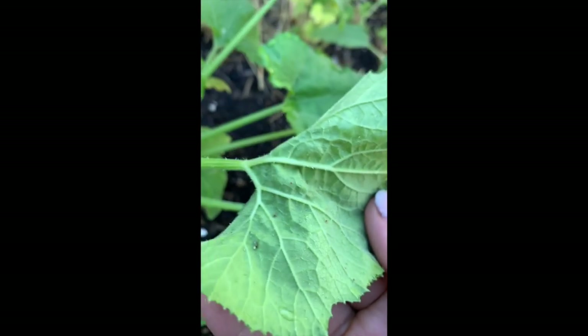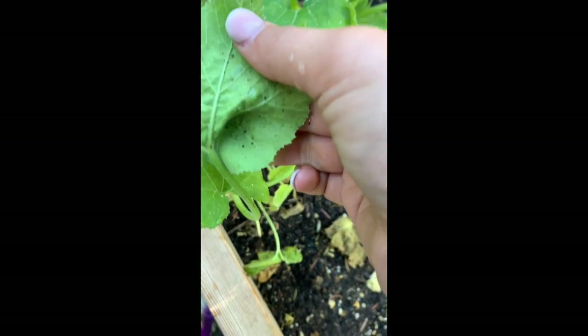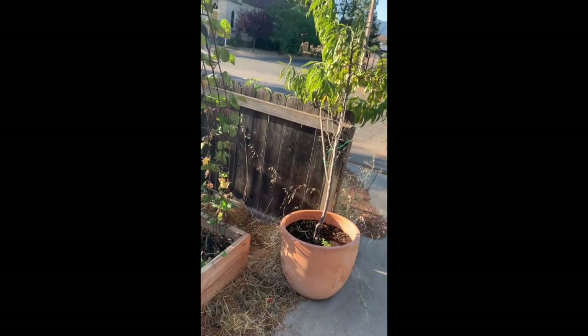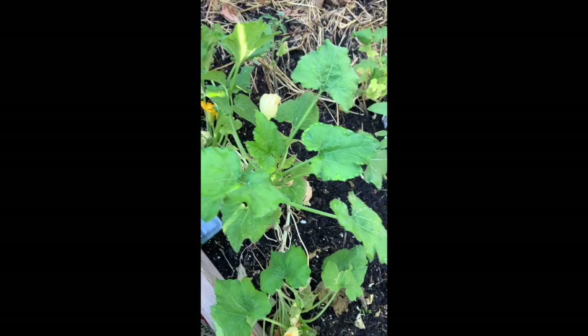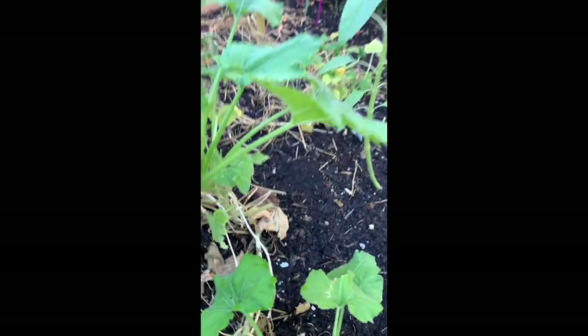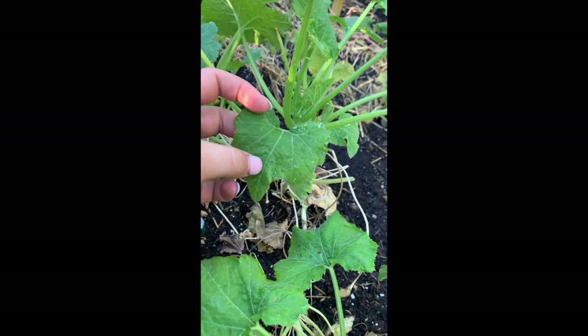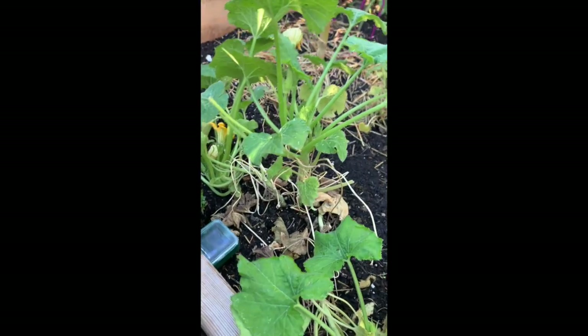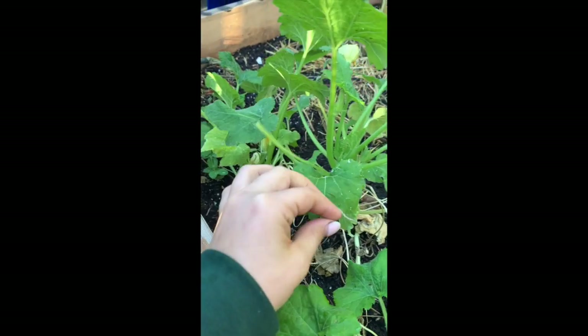This is a black beauty zucchini. It didn't do that well — I had lots of aphids which stunted the growth. Those are dead aphids because I sprayed them with soapy water. Aphids will suck sap from your plants and stunt the growth. The sap they suck from the plant leaves a sticky sweet residue which attracts ants, and the ants will actually protect the aphids because that's like their food source. So it became a huge problem.